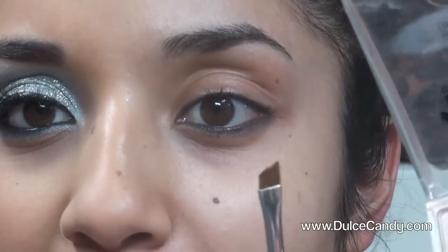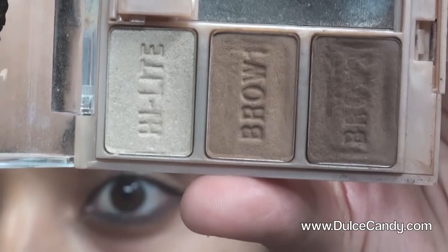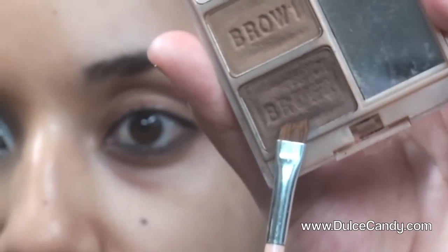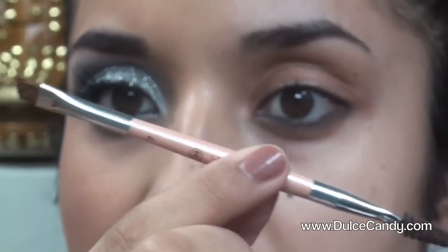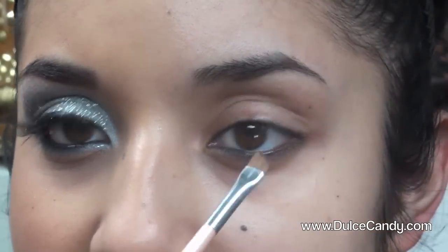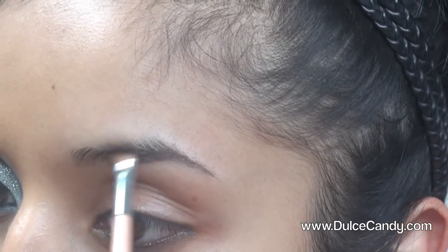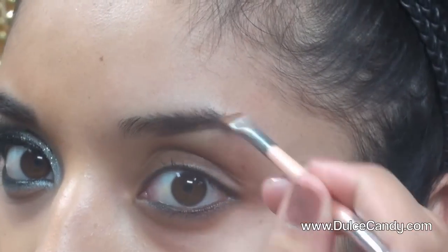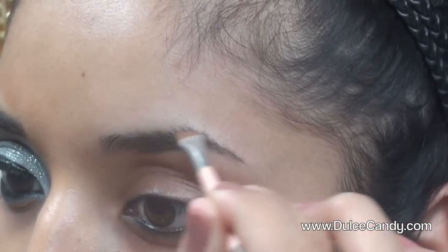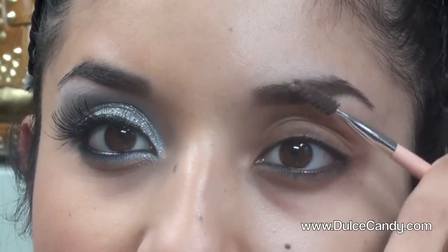I'm going to start off with my eyebrows. I'm using my Milani Brow Fix Kit in number 2, and also the Anastasia brush number 7, which has an angled end. I'm just going to do small short strokes so they appear like real hair and fill them in. Then I'm taking the spoolie end and blending it out.